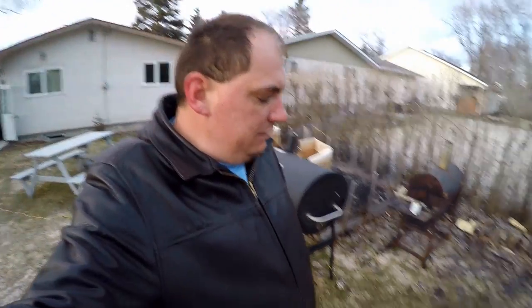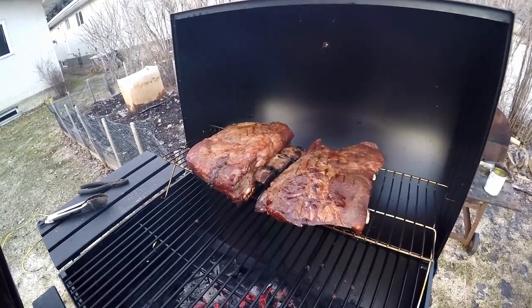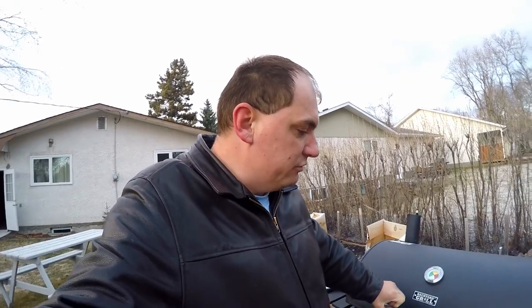Here we go — we just fired up the charcoal. And guess what? It's starting to snow. I don't really care, I'm gonna barbecue no matter what. That's my philosophy — I barbecue whatever the temperature or weather, whenever I feel like it. Alright, it's time to check on the meat. The fire is going really nicely and the ribs have been on for a good while. I've been controlling the heat pretty well. Let's check on our beef ribs — oh yeah, that is starting to look really nice!